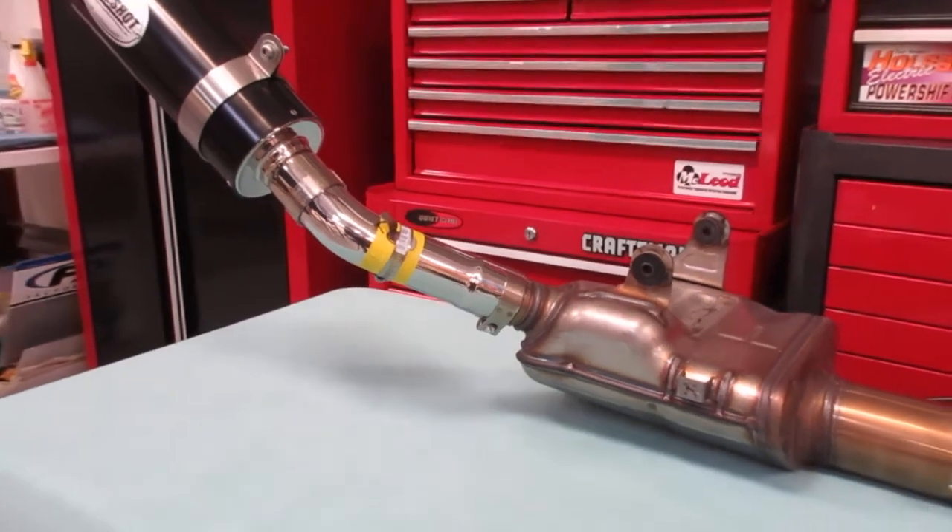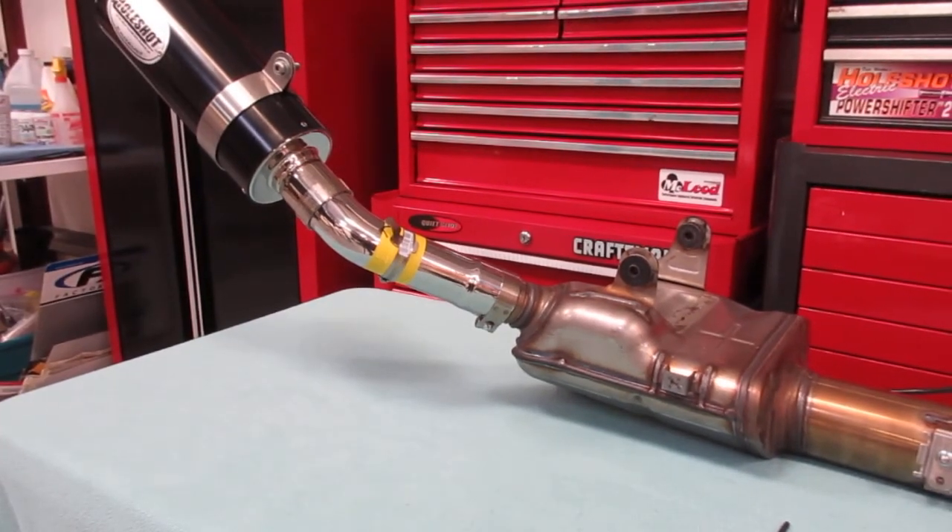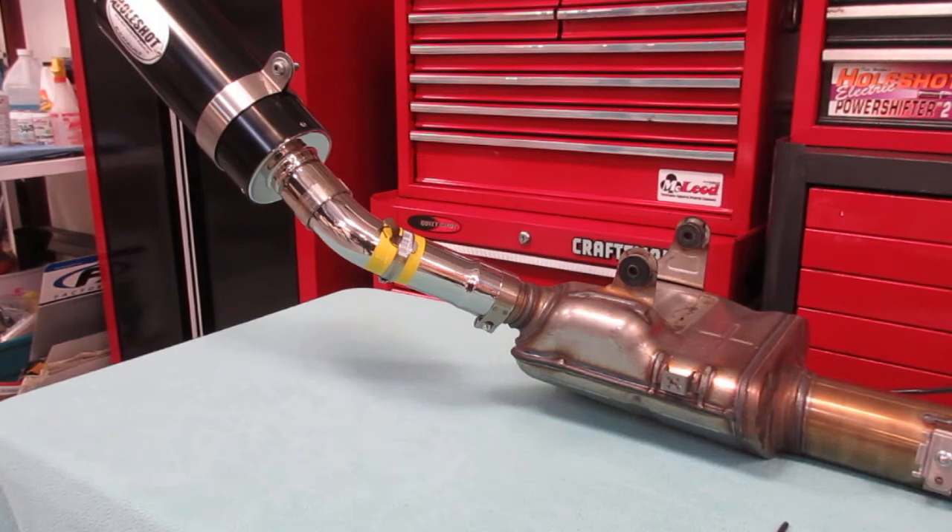Hi guys, Dale Walker at Wholeshot Performance. I wanted to show you the installation of my GSX S1000 heat shield that goes with the slip-on.